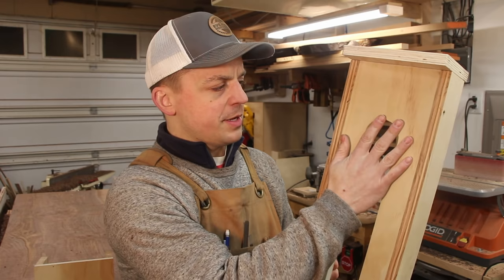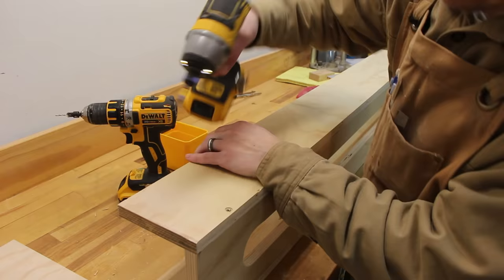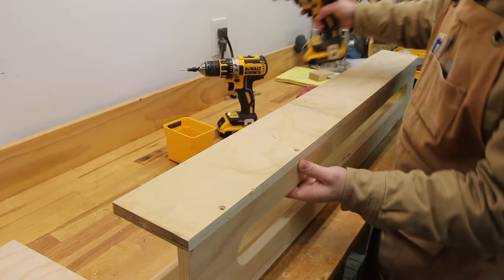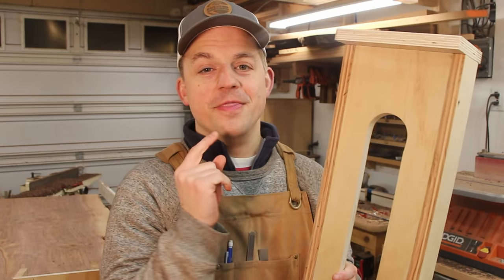Now at the end of the day most of these mistakes will not ruin your project — they just mean you'll have a lot of cleanup work to do afterwards to get the surface smooth after routing. The first thing you need to know about is router sled design. This router sled here is a design I made that has a flat bottom and the sides are screwed on from the side like this. It seems pretty simple, but this design is a problem.